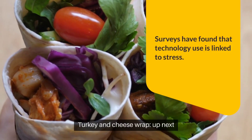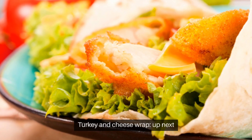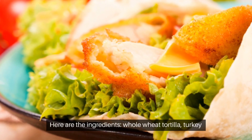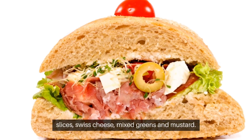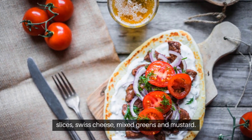Turkey and Cheese Wrap. Up next, we have the Turkey and Cheese Wrap. Here are the ingredients: whole wheat tortilla, turkey slices, Swiss cheese, mixed greens, and mustard.